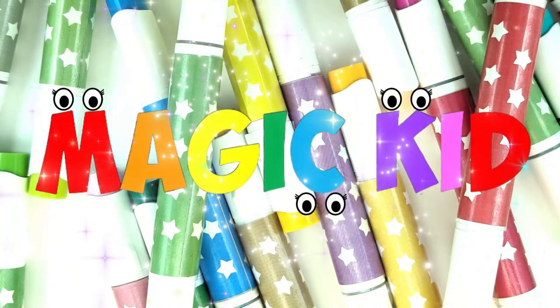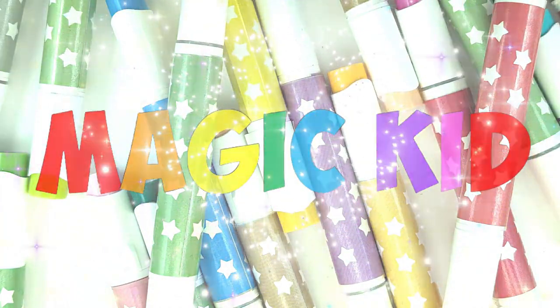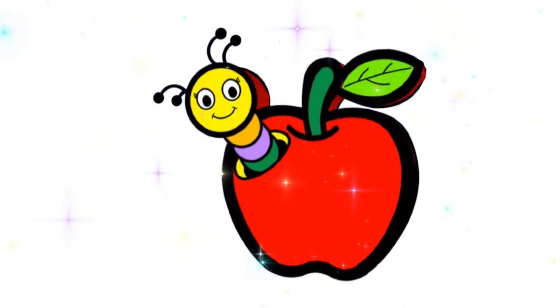Hello guys, it's Magic King. Let's draw a beautiful apple together.